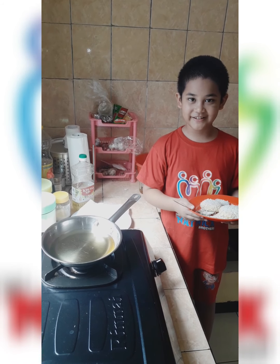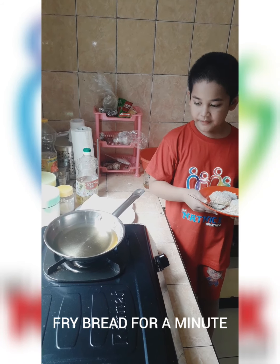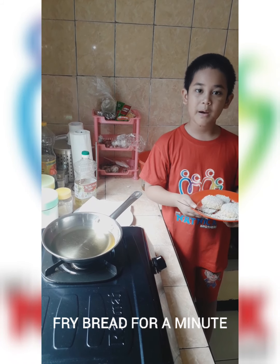Step nine, this is the last step. We fry the bread for a minute — my mom will help me.